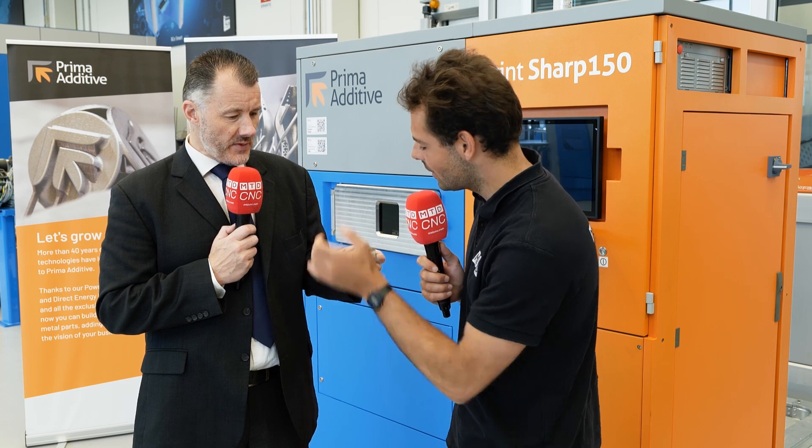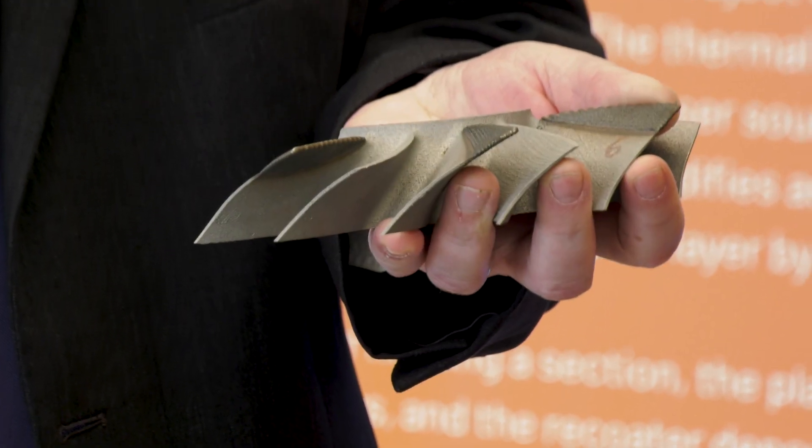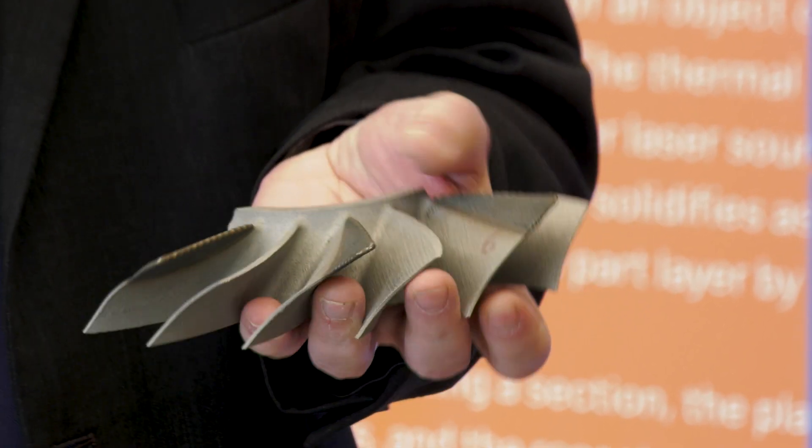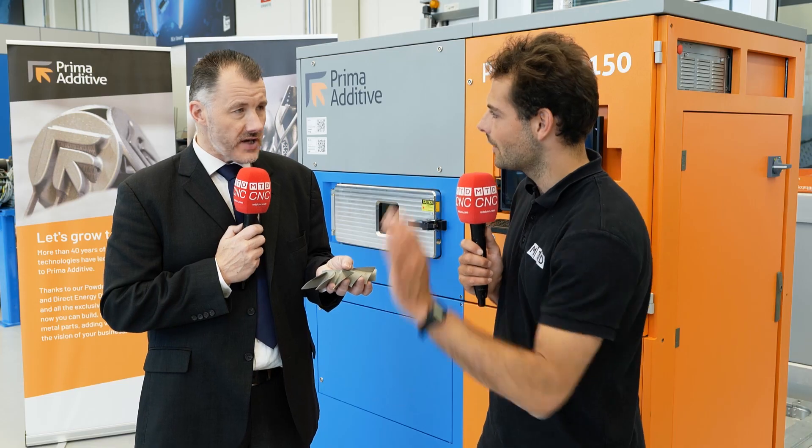So you're talking about repair and DED. Now you've got a part here. Basically this would be a typical piece that has come out of an aerospace application, like a turbine engine or something like that. Obviously over time that may well get broken, damaged or worn — chips out of it.